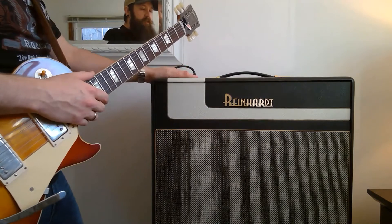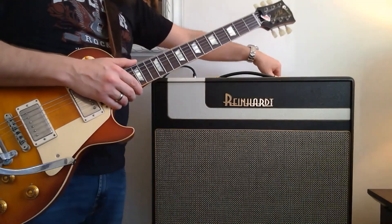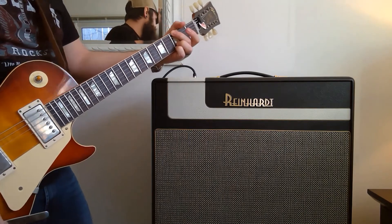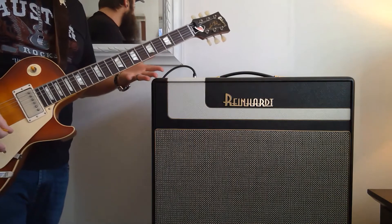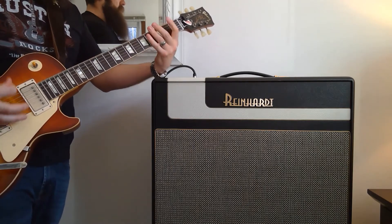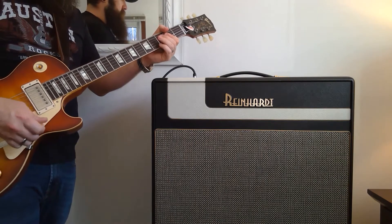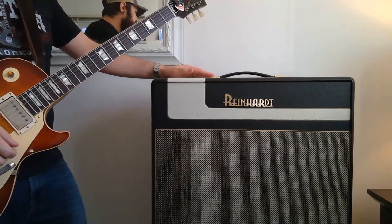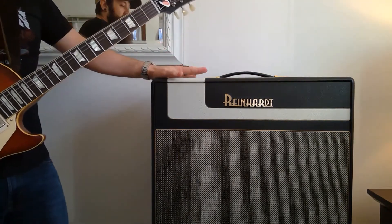I'm going to turn the power scaling all the way down, and then turn the volume on this channel up to 7. It's got a really good rock crunch at that point, and it's quiet. This amp is on 7 and it sounds like this. I'm sure you can hear the strings more than the amp. For home playing, it's that classic rock sound but really quiet — that's with the power scaling all the way down. If you start bringing the power scaling up, it gets loud really quick, so there's a lot of volume on tap here if you need it.